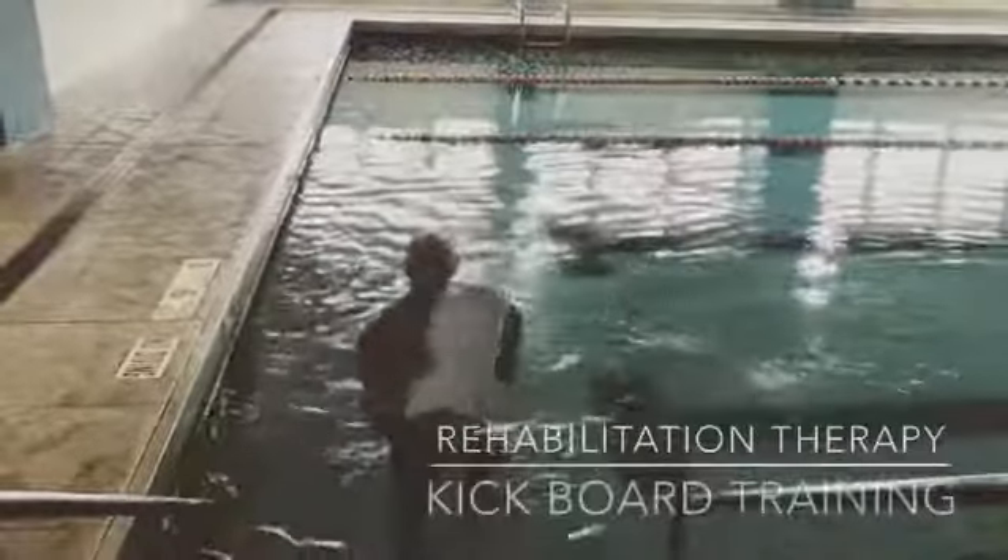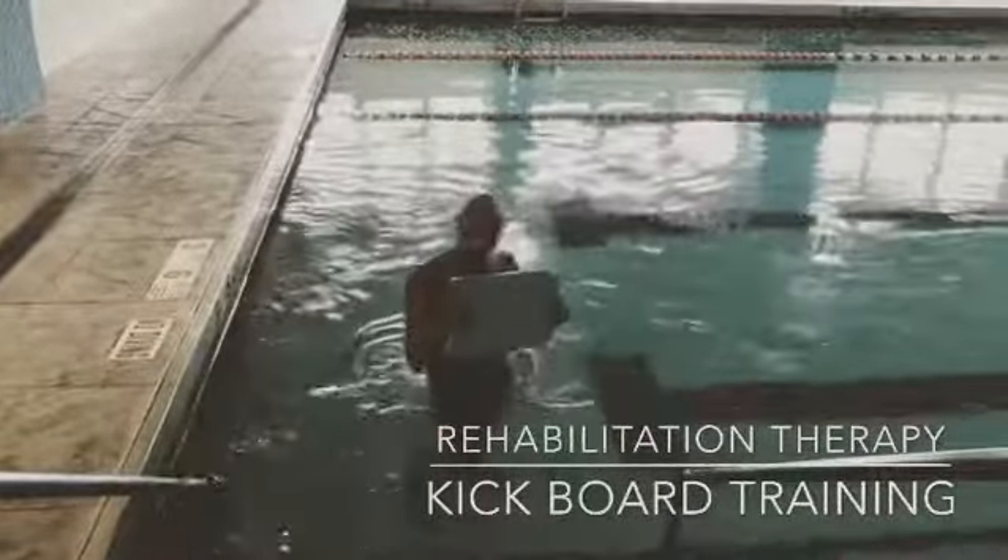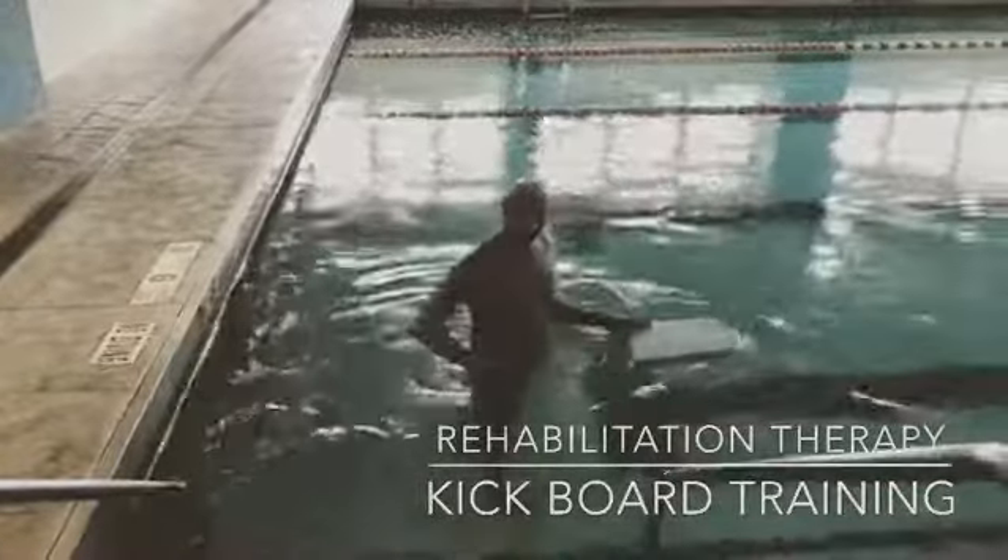Hey y'all, listen. You know swimming with what we call the kickboard — you place the kickboard in the water. This is how you tone your legs.